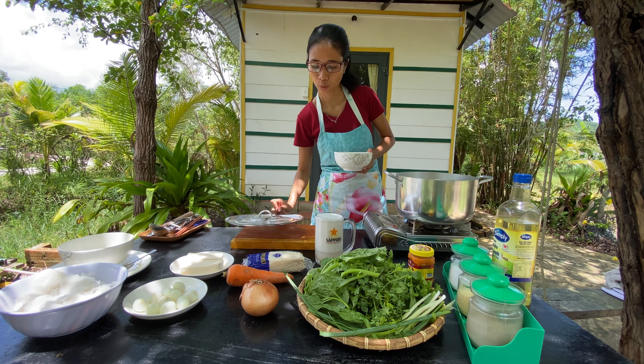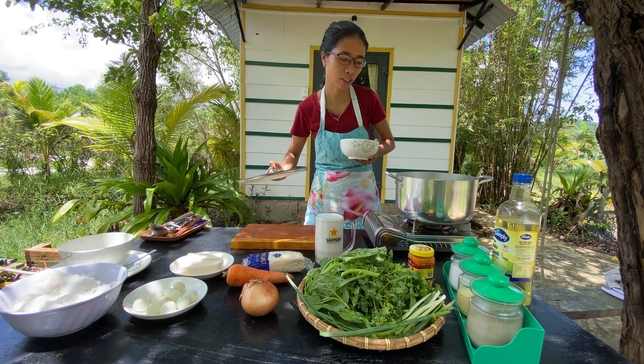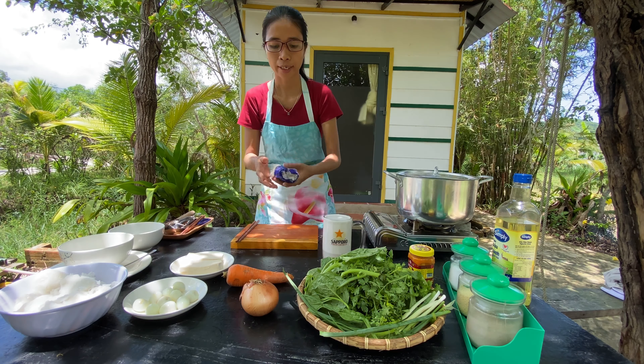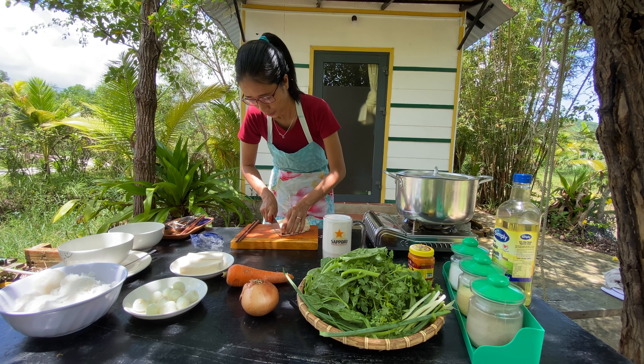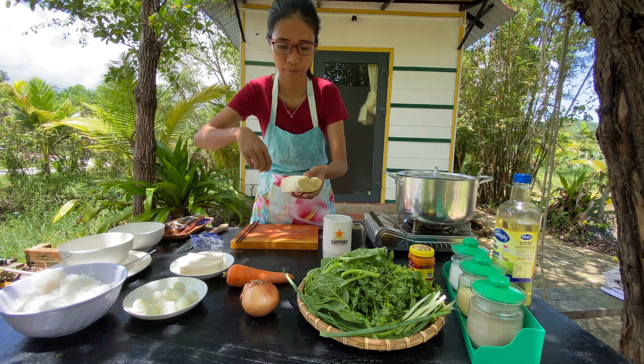So let's get started. First of all, I'll boil one liter of water for making the soup. While waiting, I'm preparing other things — I peel the skin off the quail eggs. I'm done with 10 quail eggs; with one dollar you can buy about 40 of them in Vietnam.